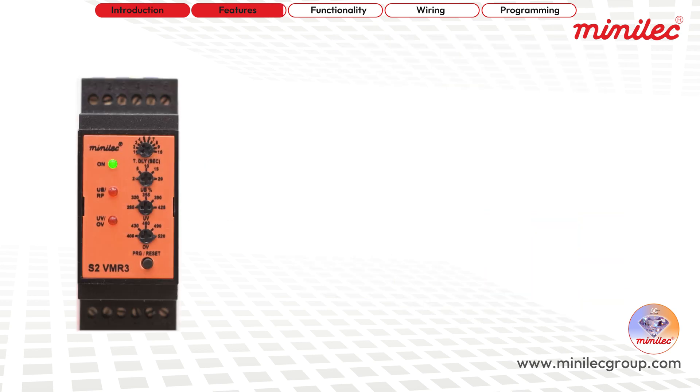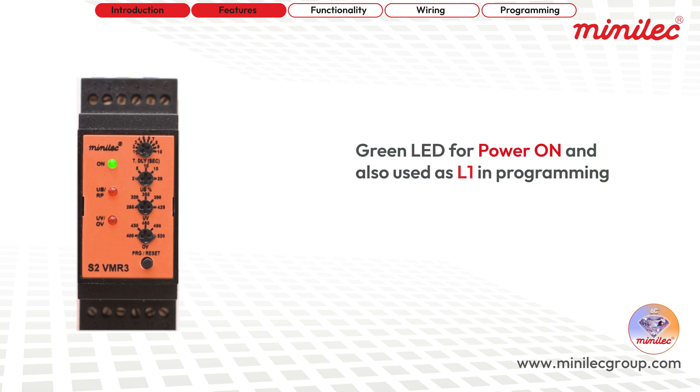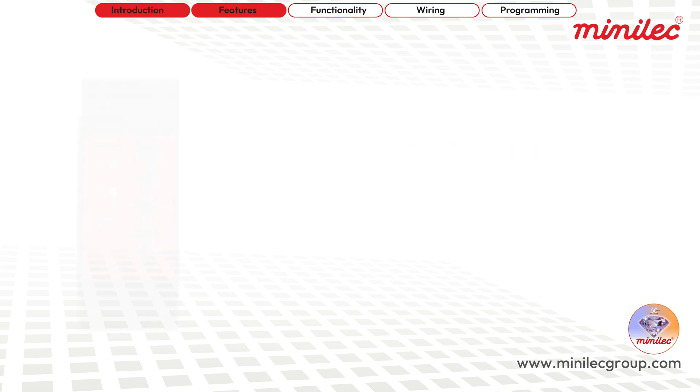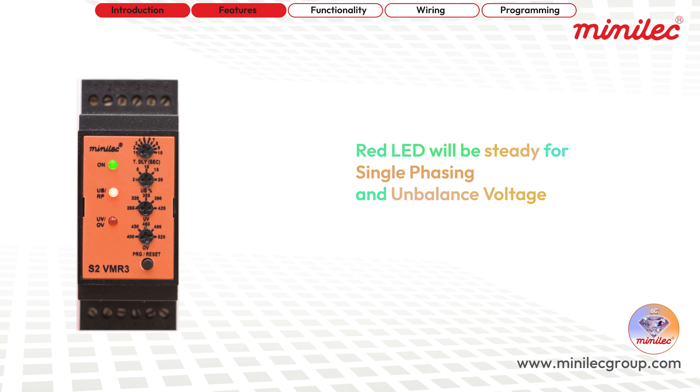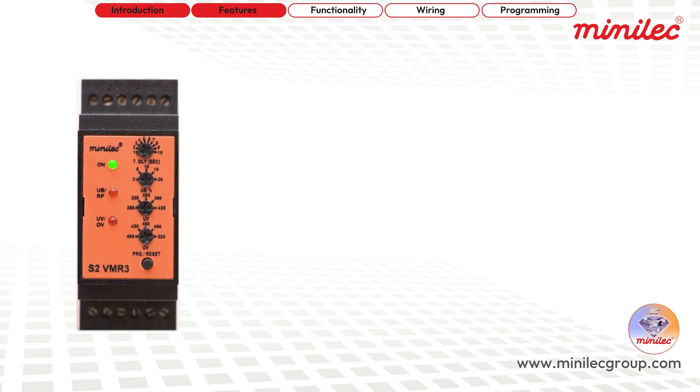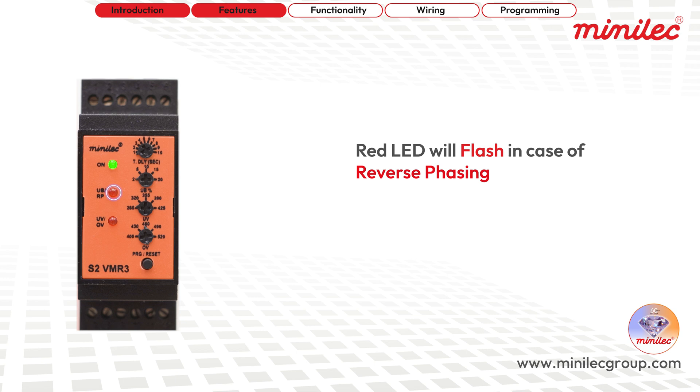The unit also features clear LED indicators. The green LED signals power on, and is also used as L1 in programming. The red LED indicates fault conditions such as single phasing, voltage unbalance, or reverse phasing, and is also used as L2 in programming. The red LED will be steady for single phasing and unbalance voltage, and will flash in the case of reverse phasing.